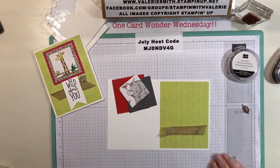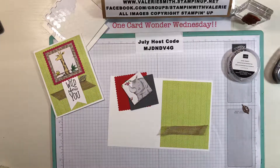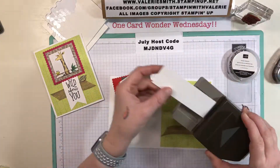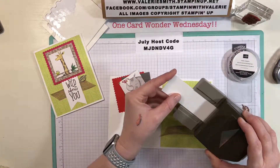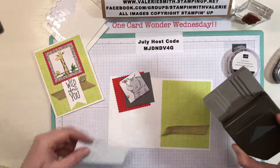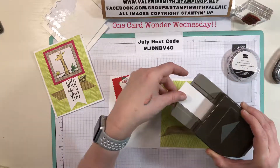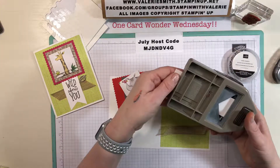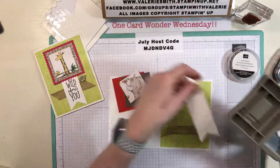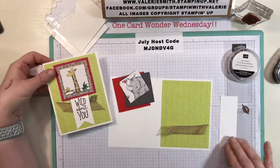It doesn't have to be perfect because sometimes the imperfect is even cuter — I like the way these ends are curling up a little bit. Now I took a piece of whisper white cardstock, almost an inch and a half wide and four and a half inches long, and I'm using the triple banner punch. For this card it needs to be punched first because I want the 'Wild About You' to be at the bottom of the banner.